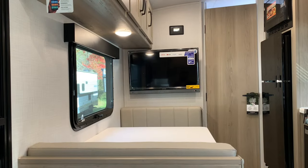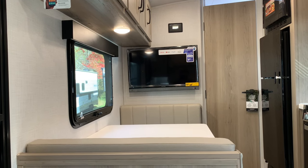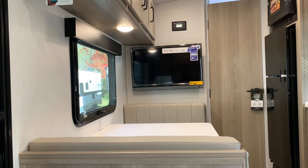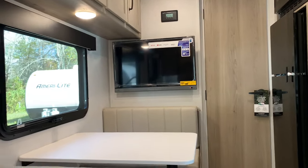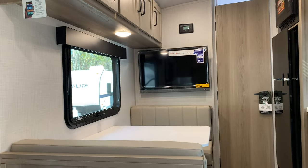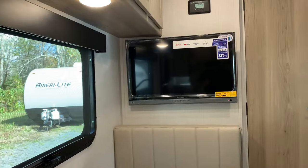That is a 32-inch 12-volt smart TV you'll find in every GeoPro that has a TV — the 12S small Geo does not, but all the other Geos do have televisions. You can also sit at the dinette if you want a closer view of the TV.